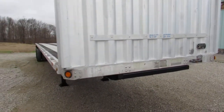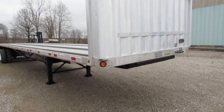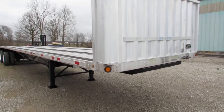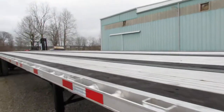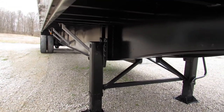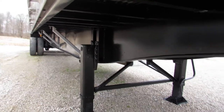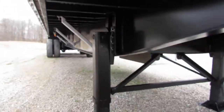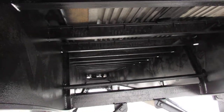As you can see, this unit is an aluminum combo, 48 foot by 102 inches wide, with an aluminum headache rack. Taking you down underneath here, you can see these beams and cross members have been blasted and repainted — everything checks out great on this unit. We'll climb up underneath here so you can see the underside.